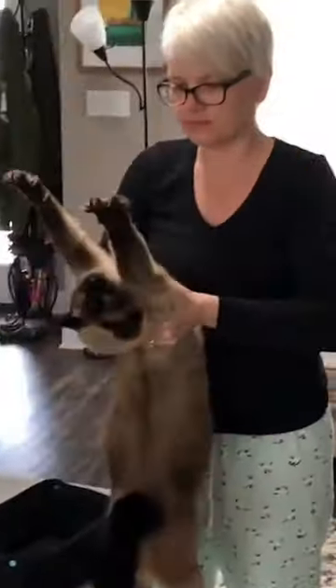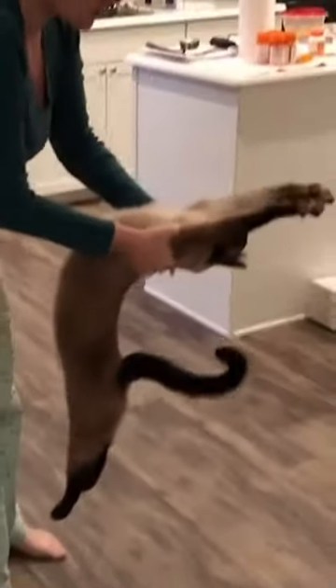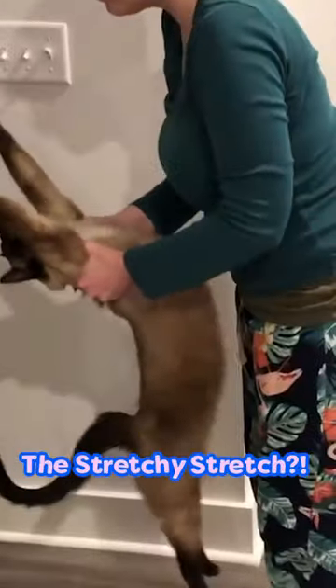Lastly, we'll finish up with a classic cat yoga pose — the stretchy stretch. Yes, the stretchy stretch. It's really good for your whole body.